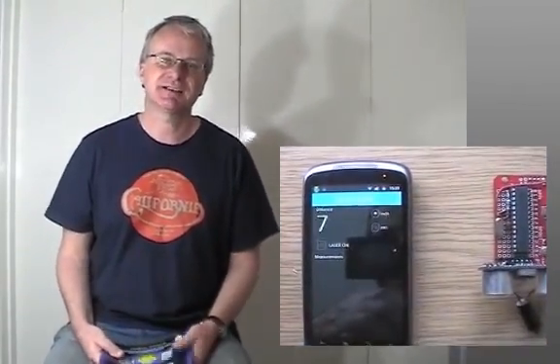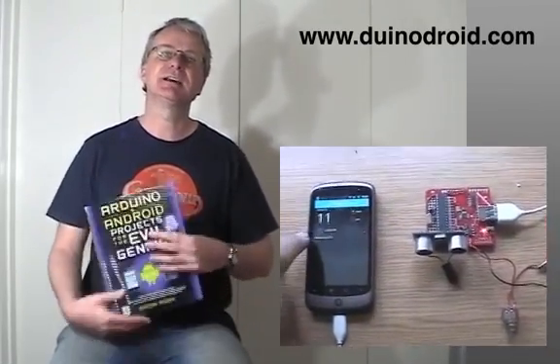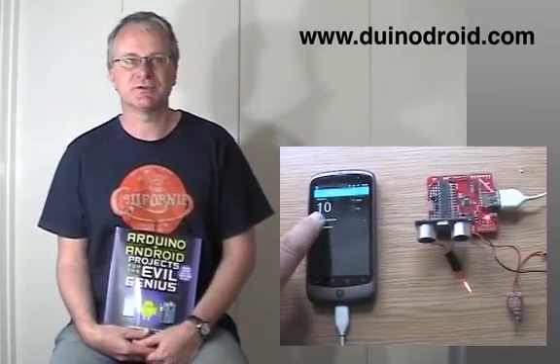All the projects in this book are really concerned with connecting Android devices — so that might be an Android mobile phone or an Android tablet — to external electronics to make them actually do something or control something.